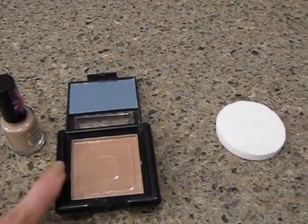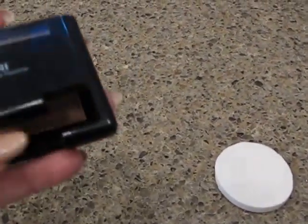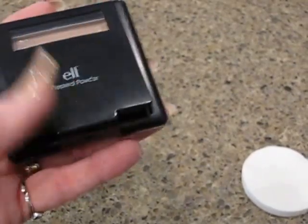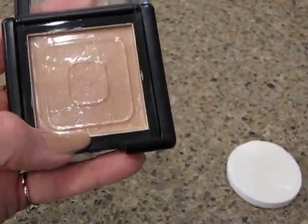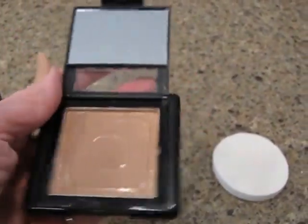You take an empty compact — this is an ELF compact that I had used up — and it has the little tray in the bottom for the puff.